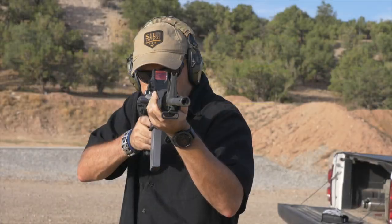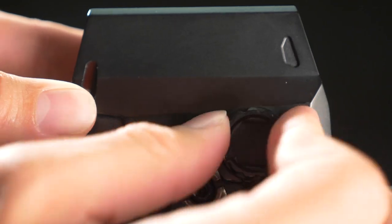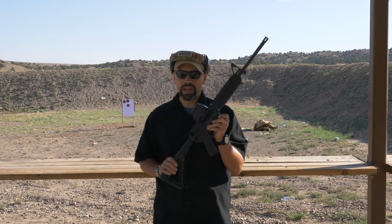Boasting an amazing 100,000 hours of run time on its single CR123 battery, the Romeo 8 uses Sig's MoTac motion activated technology to enter inactive standby mode when not in motion, but instantly springs to life when raised to the eye. This extends the battery's life and ensures that the red dot is ready when you need it.